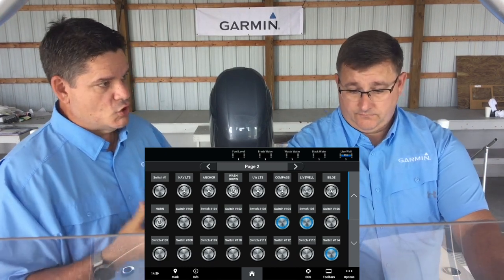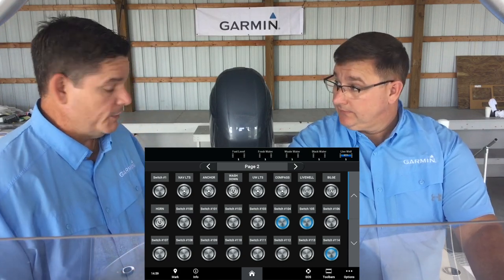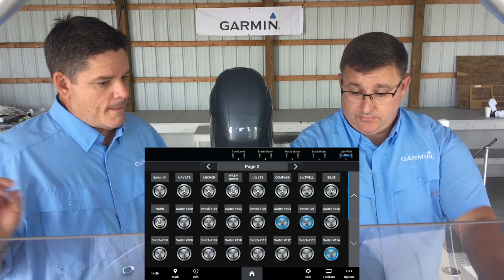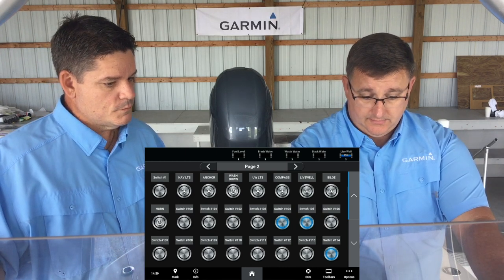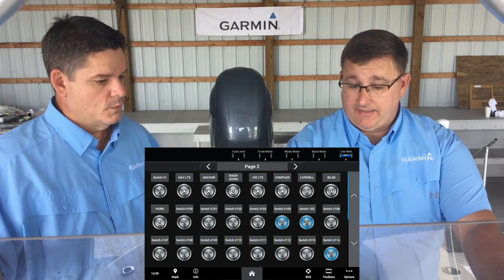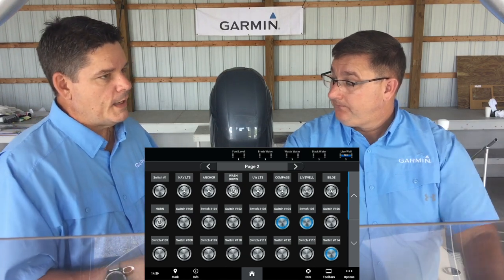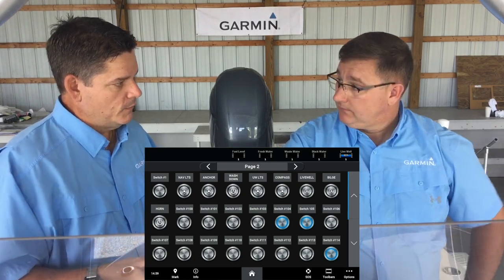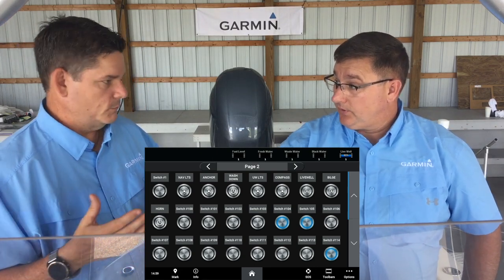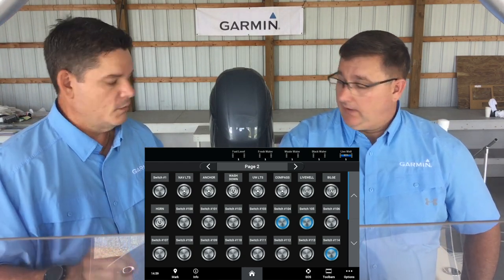In this instance, we just have the one fluid level sensor on there, which is resistive. But we can do multiples — we can do two. So if we did another tank, switch 106 through 110 would be where you set the values for tank two. So if I had a port and a starboard fuel tank, that's where I would start on 106 for my starboard fuel tank. That's correct. And now they would work independently, but they both have those tank sensors.